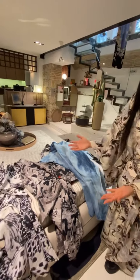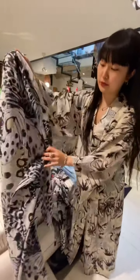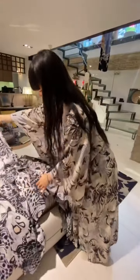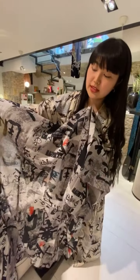Here we have a haori — similar to this haori. This one was made as a real summer kimono. The pattern on this one is papillon. We also have a haori like this, which is also a summer kimono.